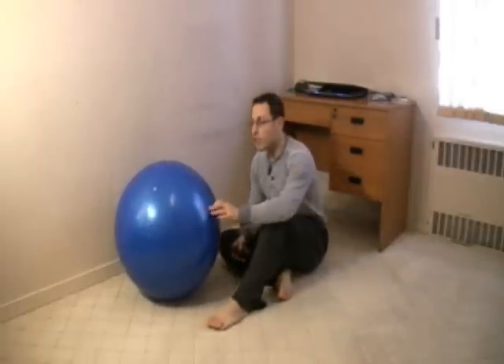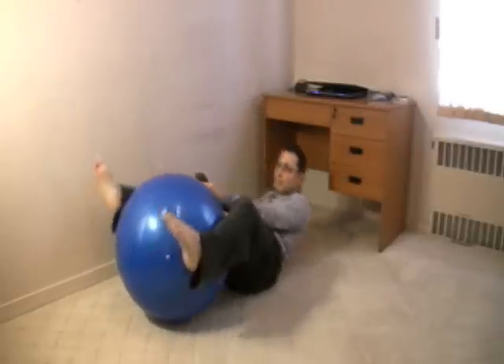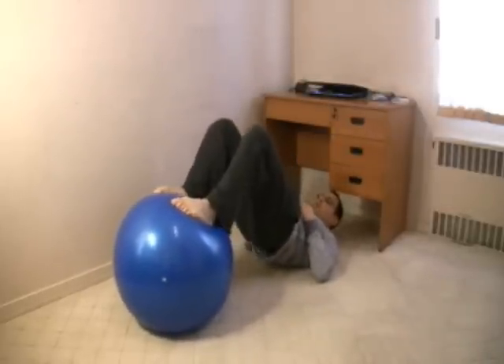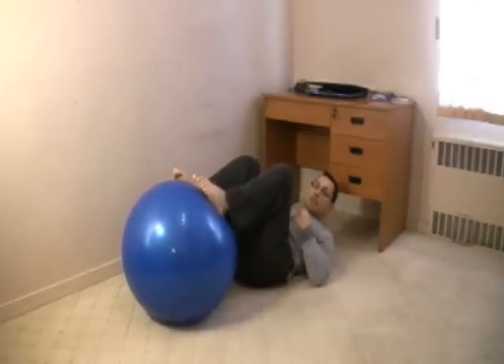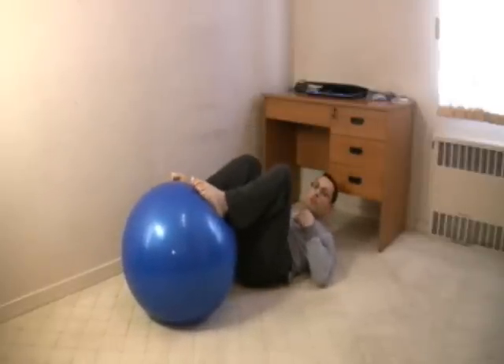The basic exercise that you can do using a ball: you basically lie down and lift up. Now this exercise is more of the hip extension than the flexion of the knees, but this is a preparatory exercise. So once you have mastery of this, you can actually extend the leg then bring it back.